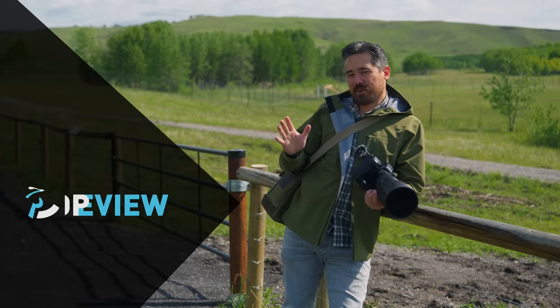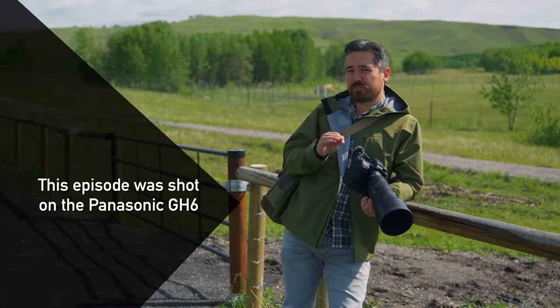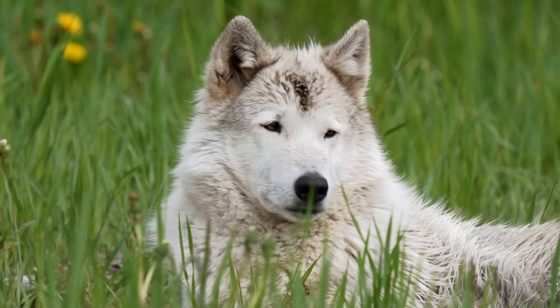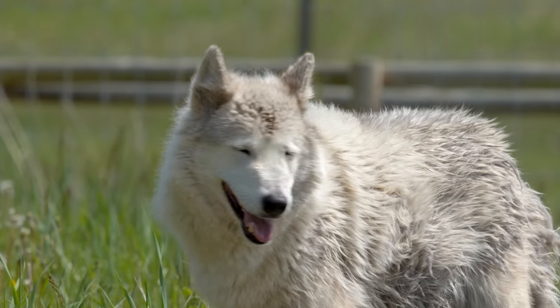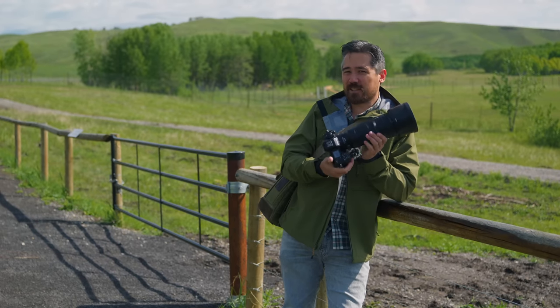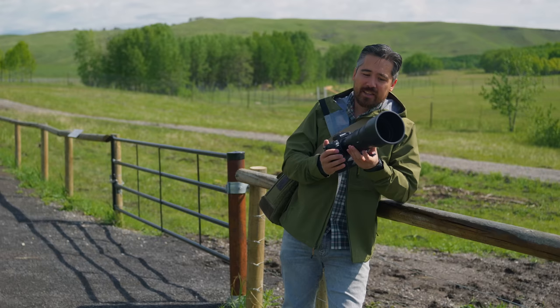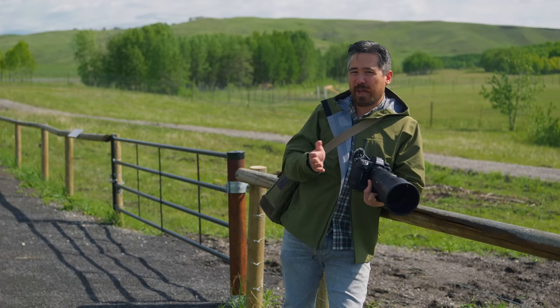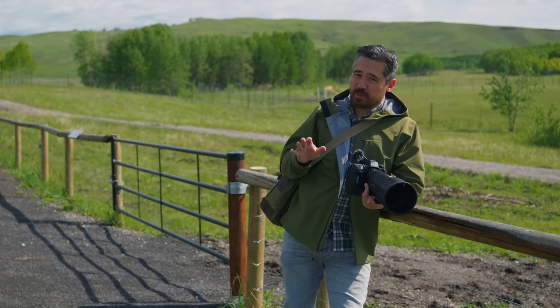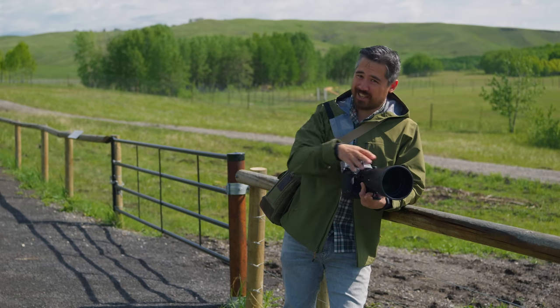Welcome back, DPPTV viewers. It's Chris Nichols here. We're coming to you from a really interesting place — this is the Amnuska Wolf Dog Sanctuary, an amazing photo opportunity for wildlife. We've got lots of mostly wolves to shoot, and we've got a really good lens to shoot them on: the brand new Nikkor Z 400mm F4.5. This is a pre-production lens, so we can't really talk about image quality, but you'll be able to see the photos we take here in the video. There's a lot of interesting things to talk about on this lens — let's get to it.